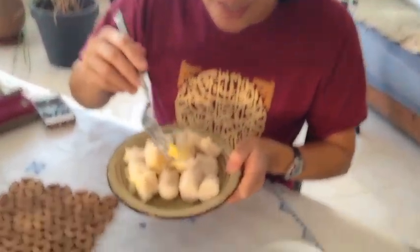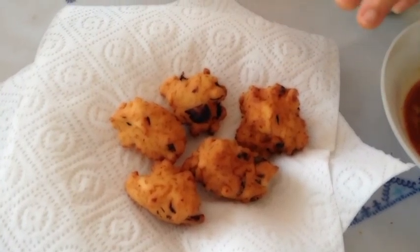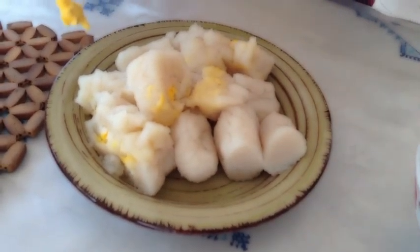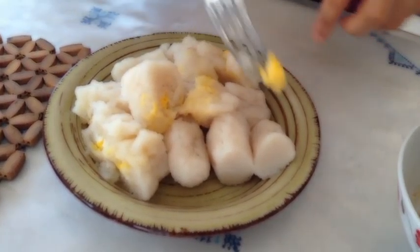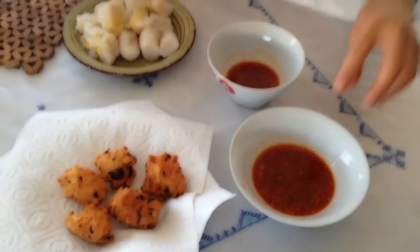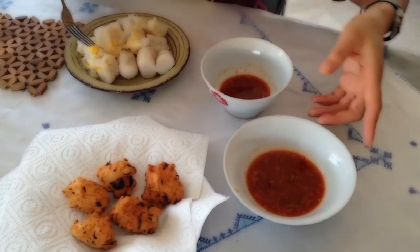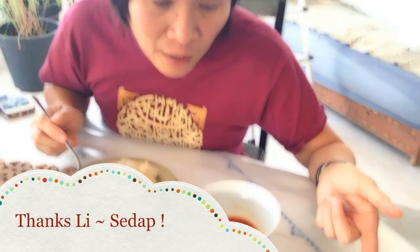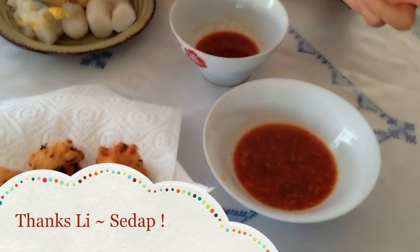Our pempek is ready. This is the fried one with the coconut — coconut milk — and this one with the egg. This is pempek lenjer, pempek telur, and pempek goreng. And then this is cuko, or chuka. It was made with palm sugar, garlic, tamarind, and chili.